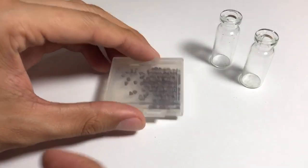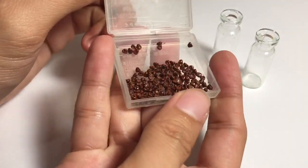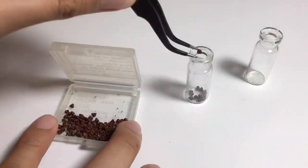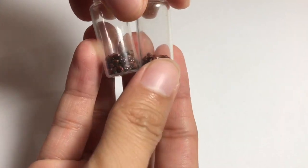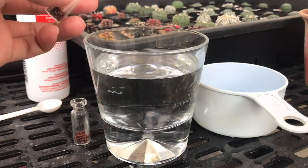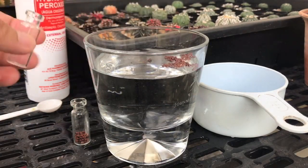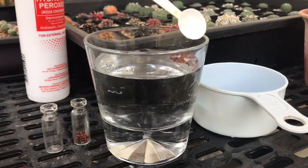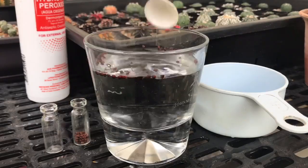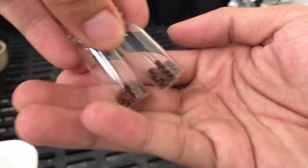Lastly, you get your seeds. What I'm using is my Astrophytum asterias seeds which I harvested last week. I counted a total of 126 seeds and divided them into two batches. One batch is soaking in hydrogen peroxide solution for 24 hours, and the other one is set aside to serve as our control. After soaking for 24 hours, the experimental batch is air dried.